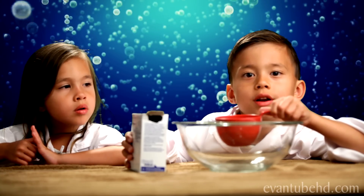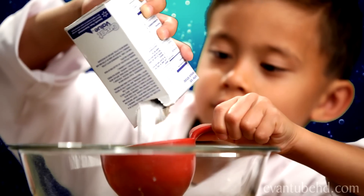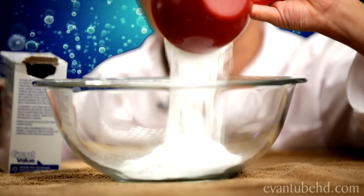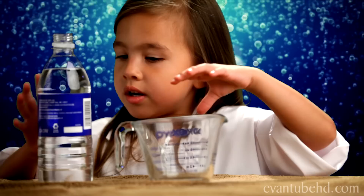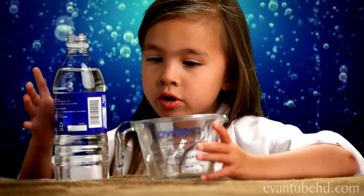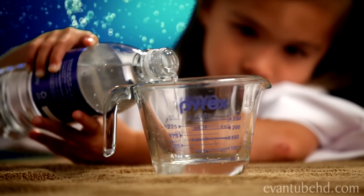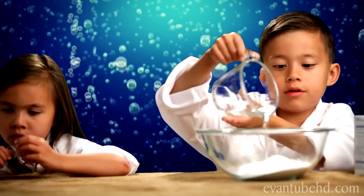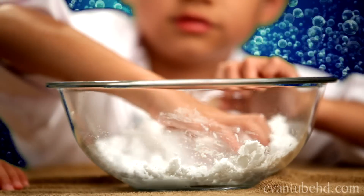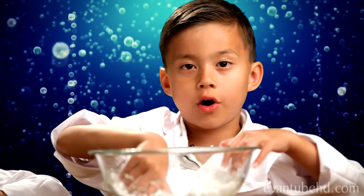The first step is to pour one cup of baking soda into the mixing bowl. Next, you have to put the water in — one quarter cup of water. You have to mix it with your hands to make a paste. It looks too dry, so pour more water in.